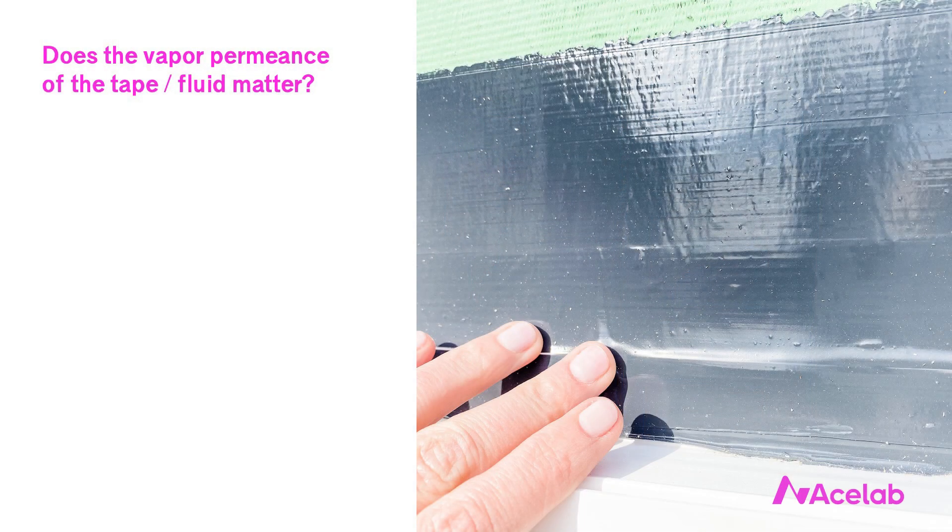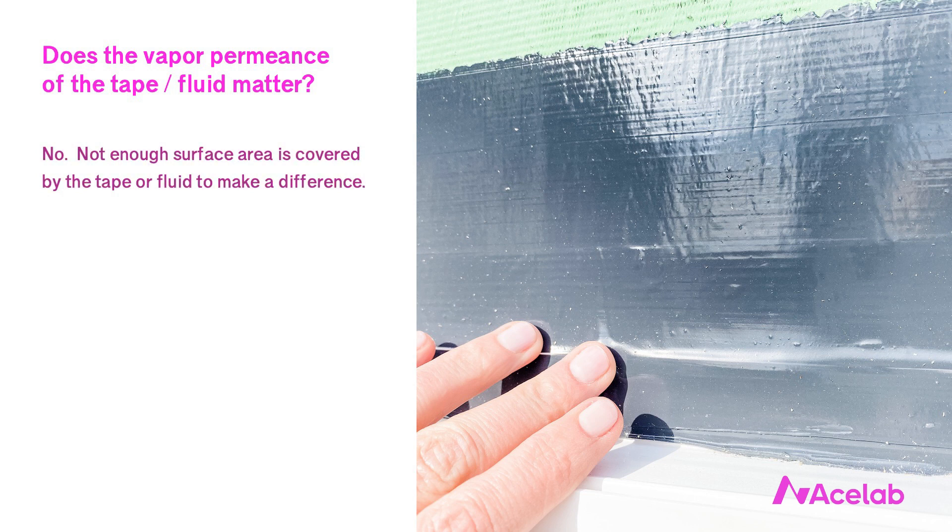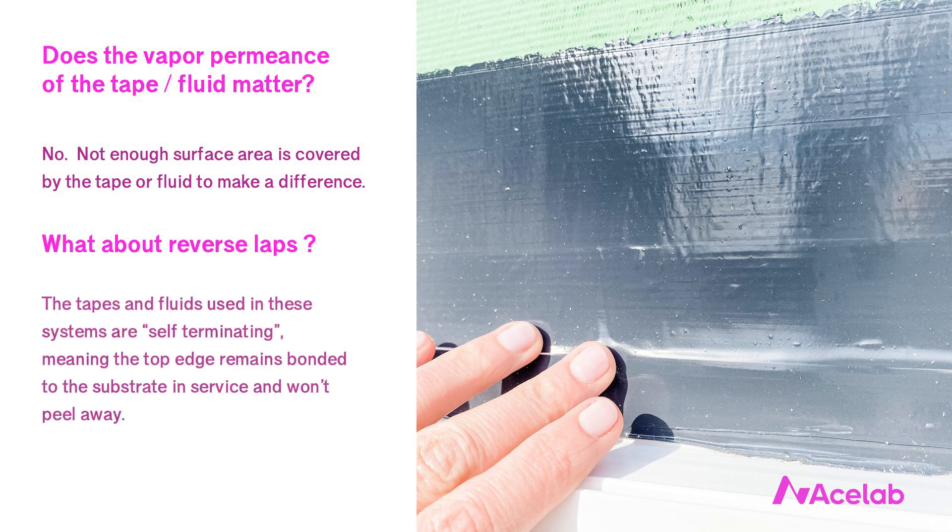Some other frequently asked questions about integral systems: Does the permeance of the tape or fluid used to seal the joints matter? All things being equal I prefer fluid because it's more permeable to water vapor, so we get a little bit of drying at the joints — but not enough surface area is covered by the tape to make a difference either way, so it's perfectly acceptable in any climate to use the tape. What about the tapes being reverse-lapped themselves? Most acrylic tapes used in these systems are self-terminating in that the top edge remains bonded to the substrate and won't peel away in service.